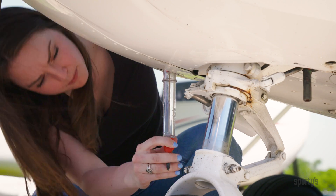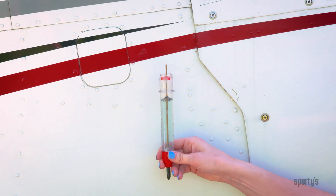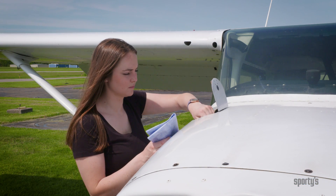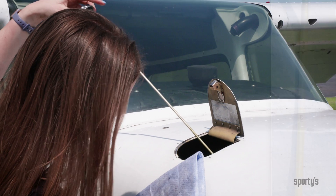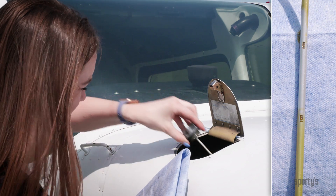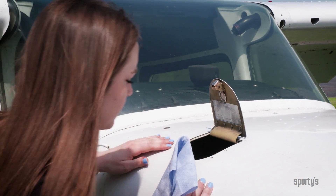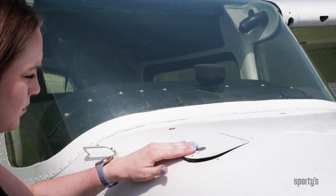On the right side of the nose, drain all three sumps underneath, following the same procedure as for the wing drains. Open the oil filler door and see that the oil is at the proper level on the dipstick, usually six or more quarts for a training flight. Take care to replace the dipstick properly. The engine compartment is a favorite place for birds and bugs to build nests, so keep an eye out for this as you proceed.